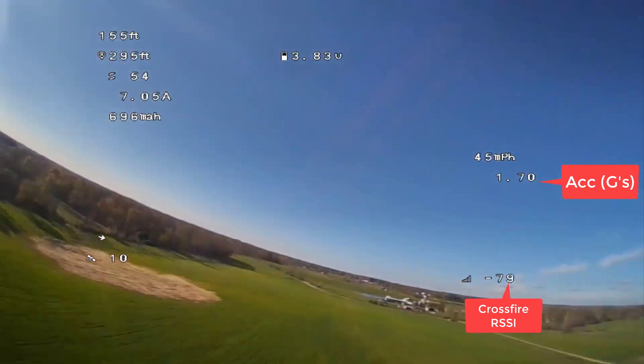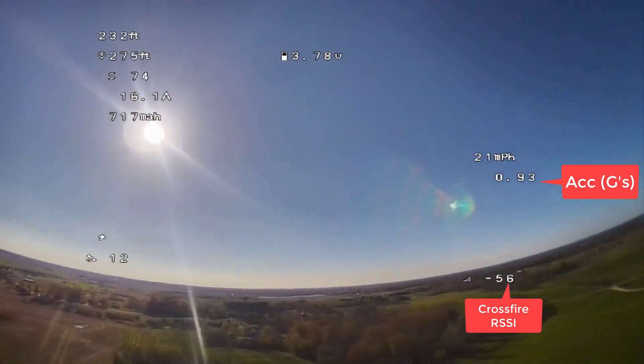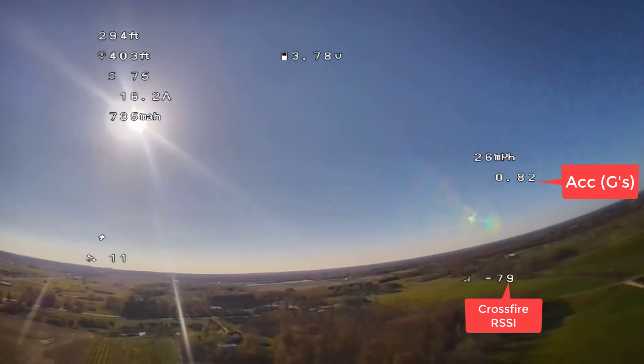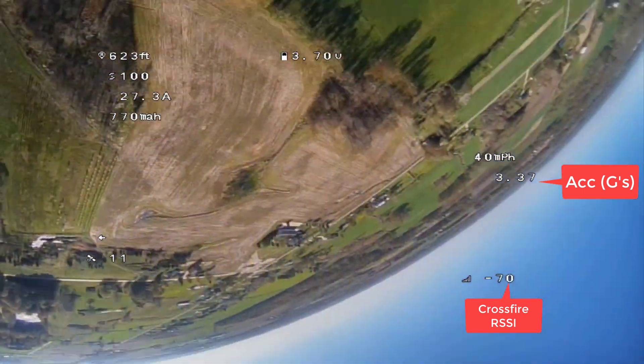SharkBite has these patches on the front of the goggle. You ideally want to keep the plane in front of the patches for the best reception. I see people flying behind themselves or looking down at the ground while they fly, and that is not going to give you the best possible reception with the system.